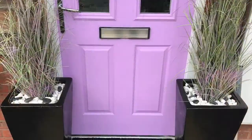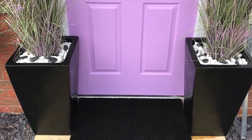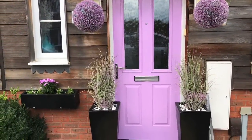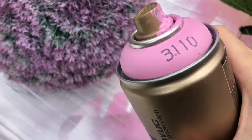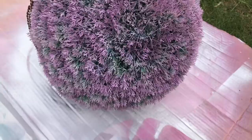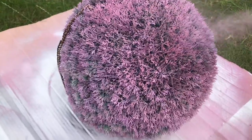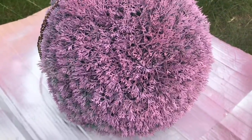After taking this video I decided I wasn't happy with the colors of the header balls because they had faded as well, so I decided to revamp them using acrylic paint. I used two shades of purple - I always find that using a few shades of the same color adds interest to any project.